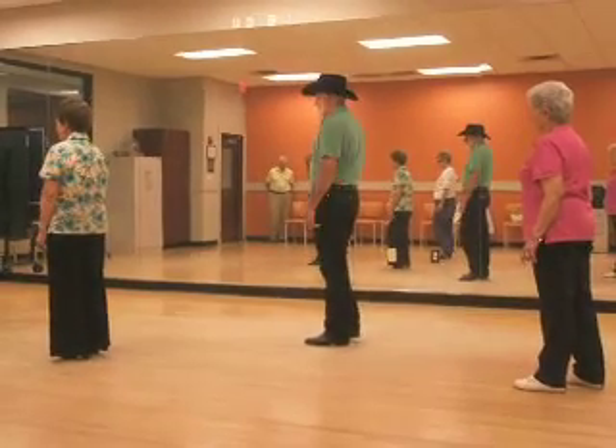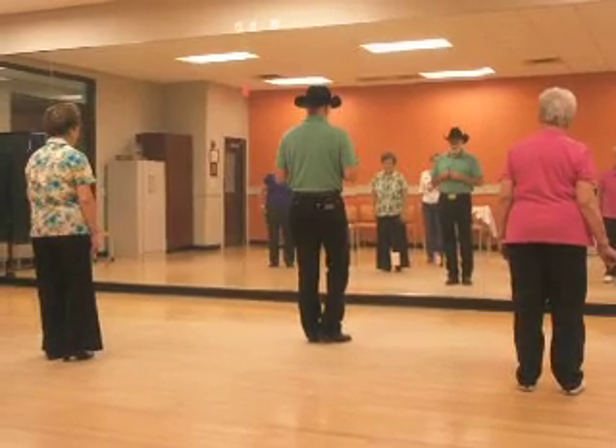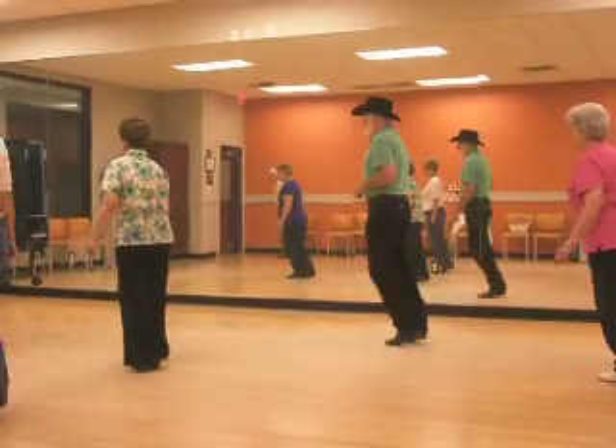Make sure you have enough weight on the left foot. Pull the top. One more time. We've got eight more counts. Five, push on the left foot. Five, six, seven, triple. One, two, three, four, five, six.